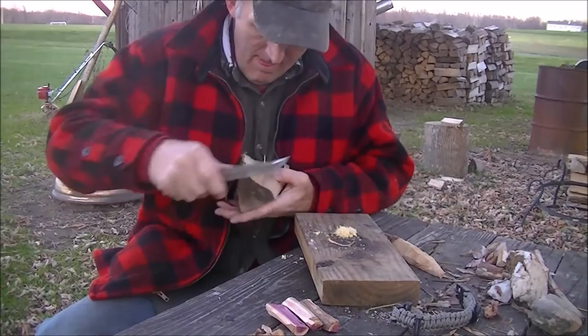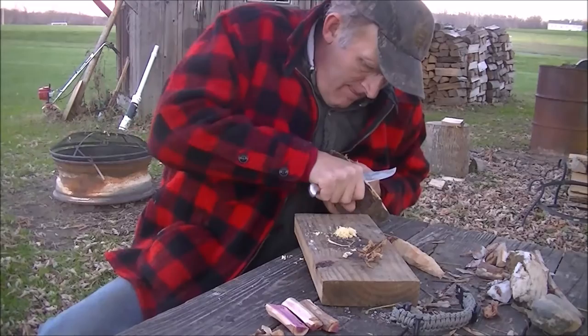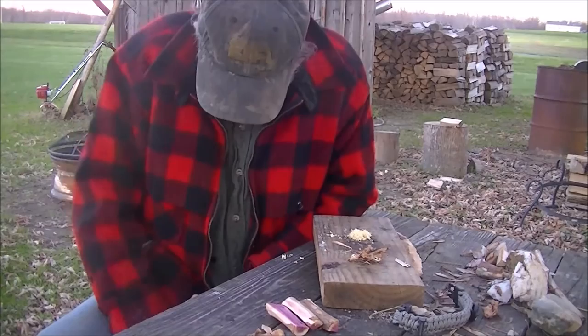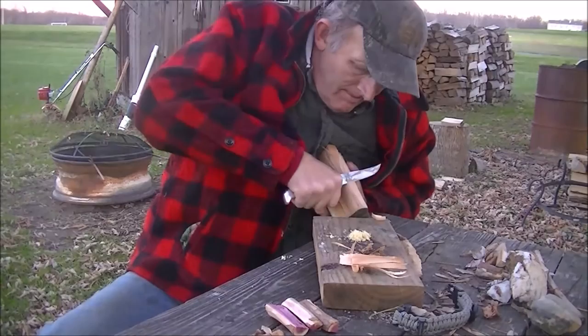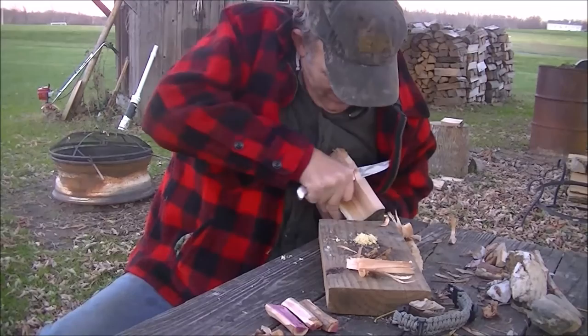Probably enough of that - I should have brought a hatchet, but I didn't. See if it's gonna burn. I'll get a few more. This is Hoyt Cedar that I'm using.